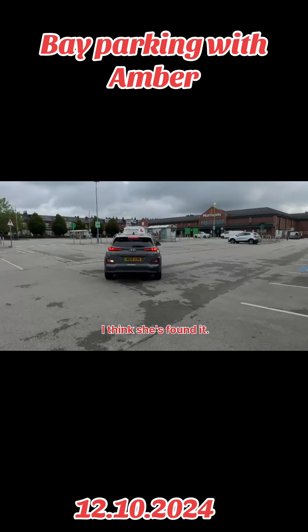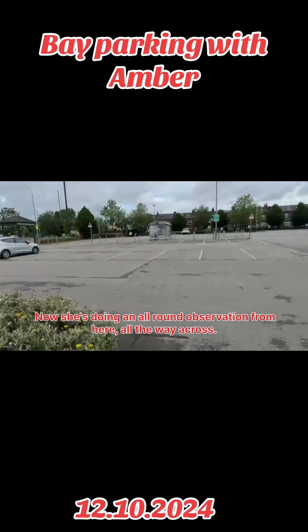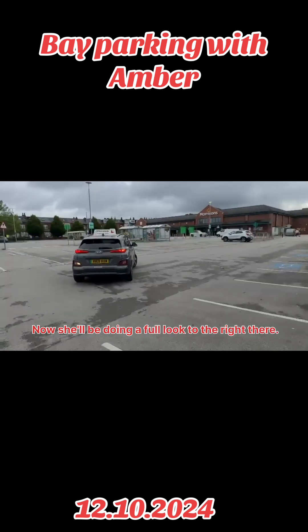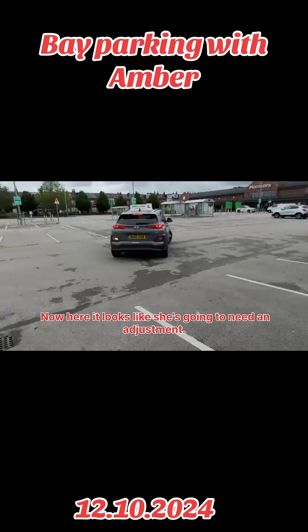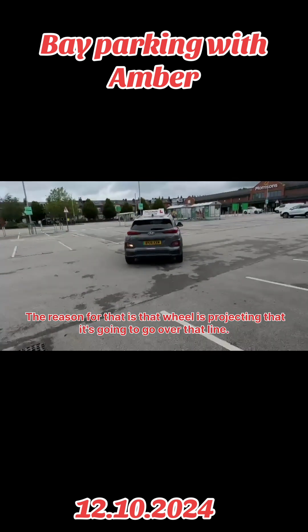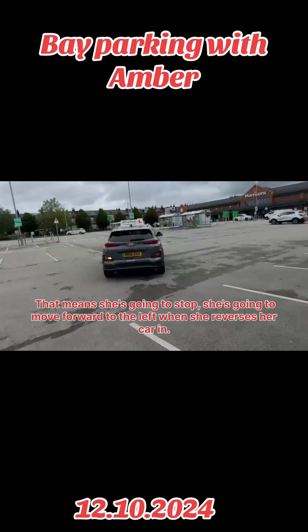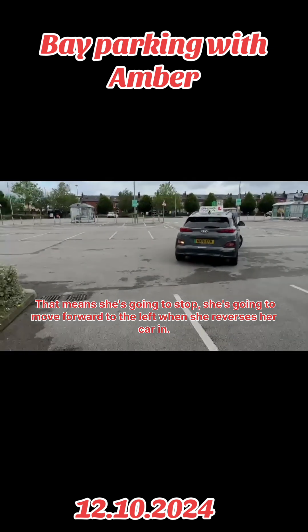I think she's found it. Now she's doing all-round observations from here all the way across. Now she'll be doing a full lock to the right. Now here it looks like she's going to need an adjustment. The reason for that is that wheel is projecting that it's going to go over that line. That means she's going to stop and move forward to the left when she reverses the car in.